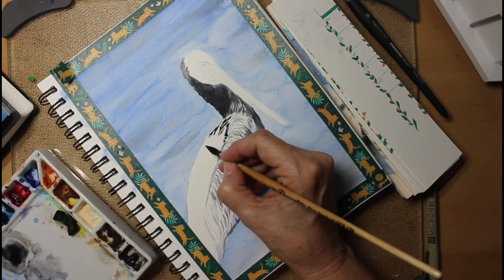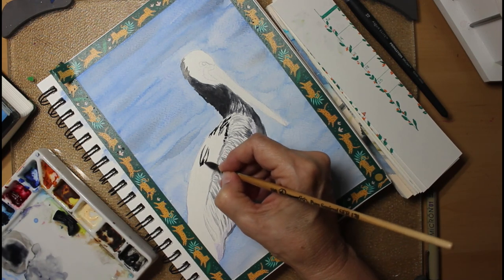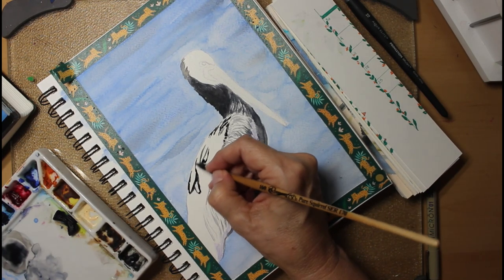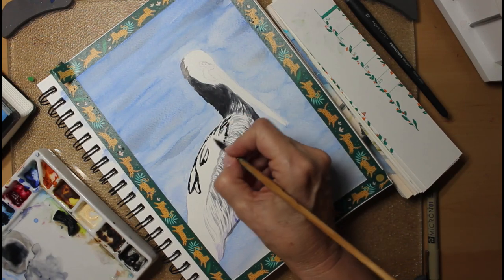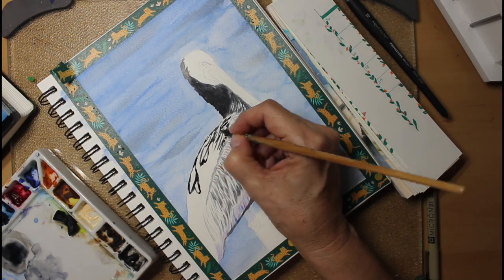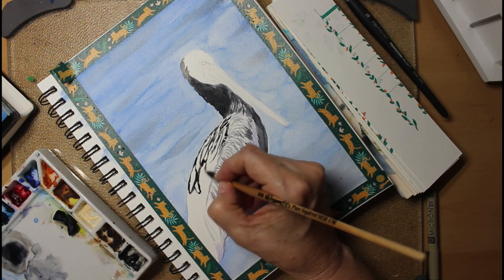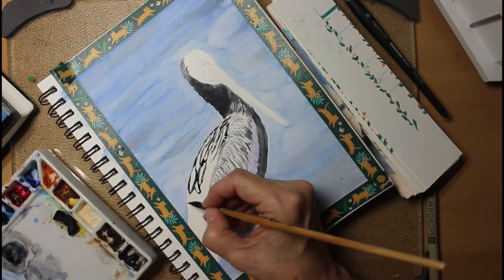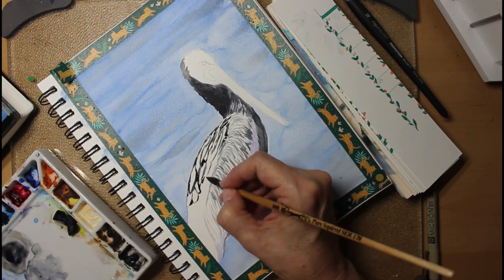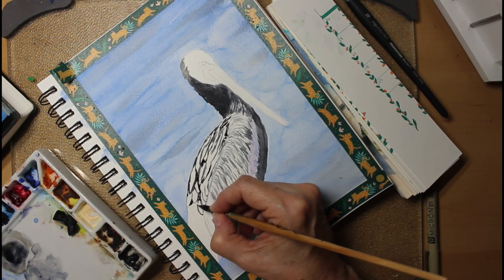Now working on those larger feathers on his back. I found these were the hardest to do because they were mostly white and just had soft gray shadows. I think probably I made the shadows a little bit too dark. But it's better to be able to see them than to not know they're there. There's a subtlety to those shadows that's hard to portray in a painting.